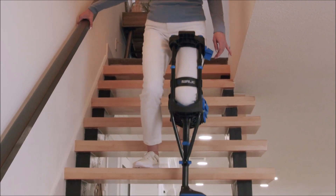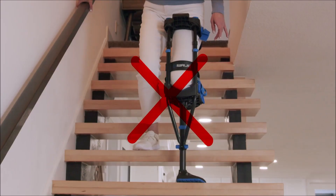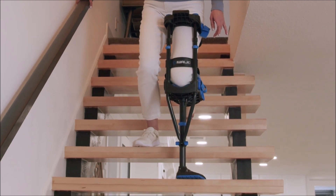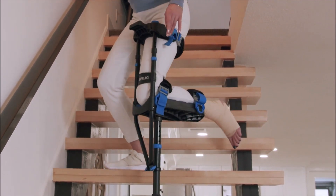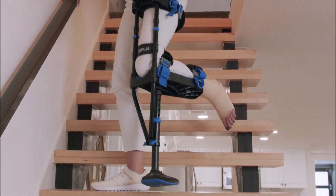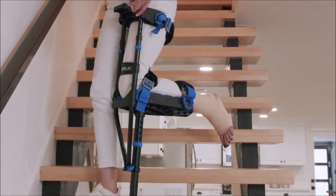Start with your iWALK leg. You cannot go straight down the stairs because your injured foot may hit the uphill step. Instead, turn partially sideways before descending. This allows your injured foot to clear the uphill step. Follow with the good leg and continue descending.